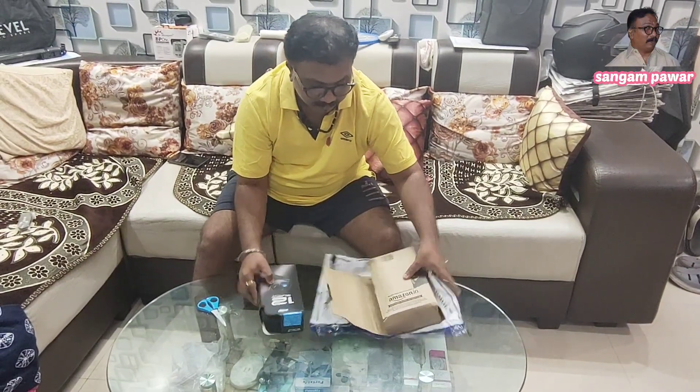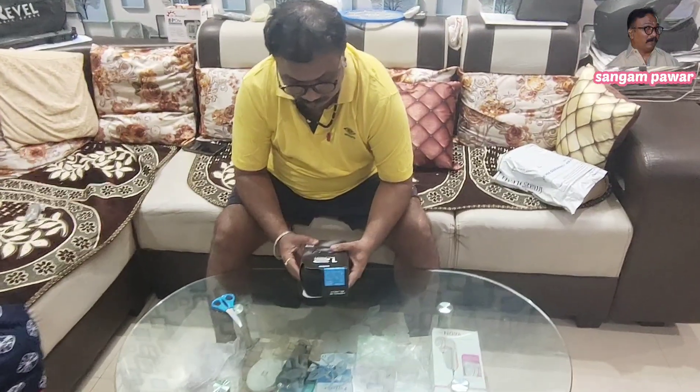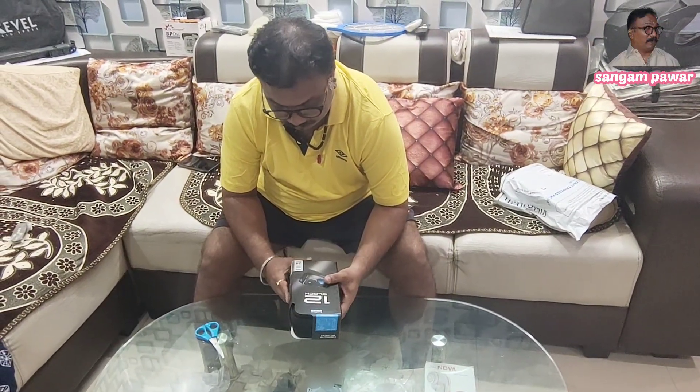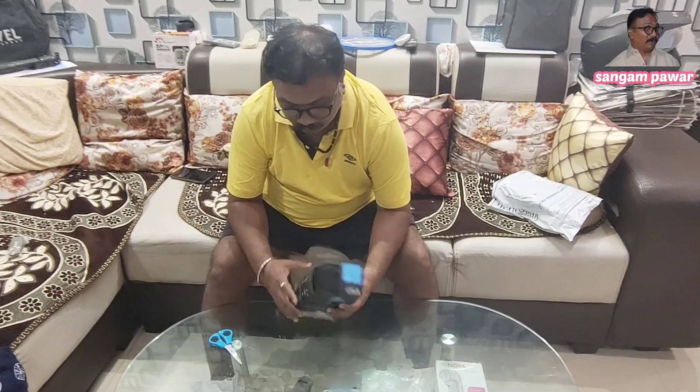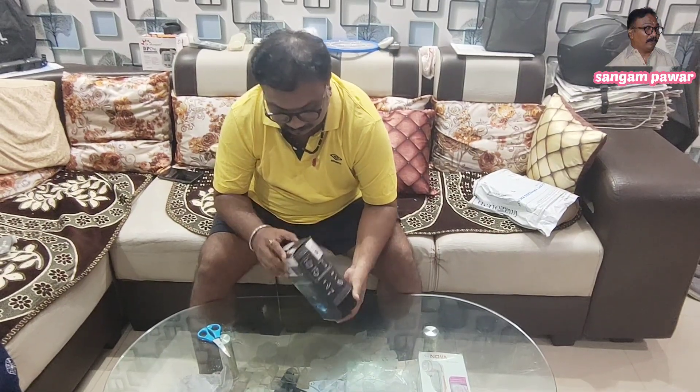This is the Pazola Diriyah. The Pazola Diriyah is the Pazola Diriyah.